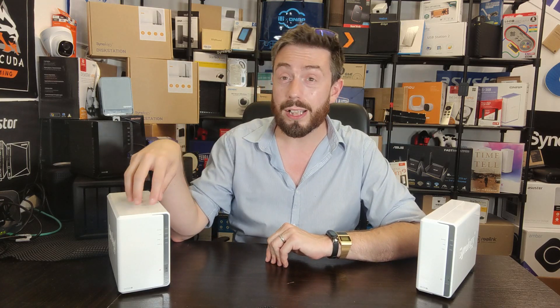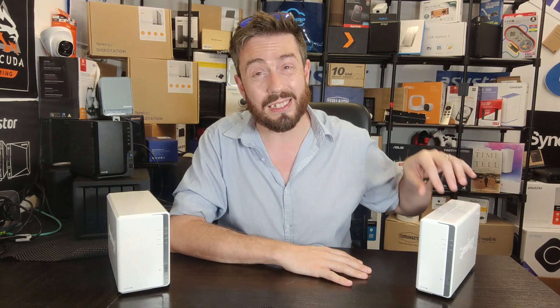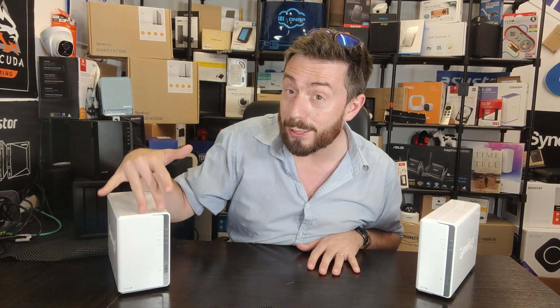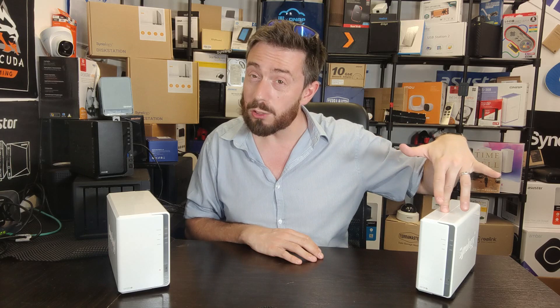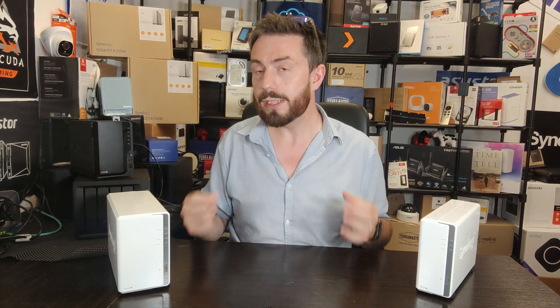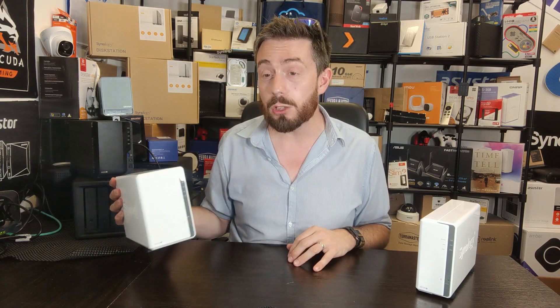The DS220J's superior CPU translates well into the DSM side of things. In our DSM 7 testing, the 220J did a much better job of running simultaneous instances of photos, video, audio, and surveillance, whereas the DS120J struggled after two processes running simultaneously. In terms of power consumption, the more-cored, higher-frequency CPU with DDR4 and two bays utilises more power — a 36W external PSU versus 60W — and will draw more power and make a little more noise in operation.